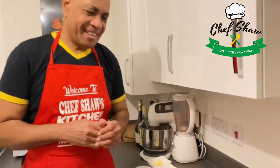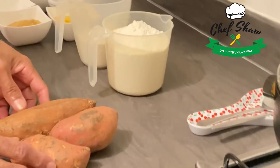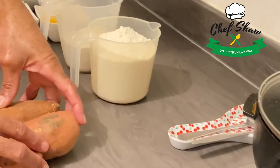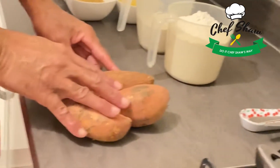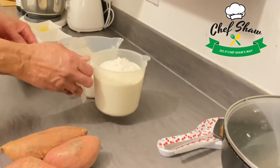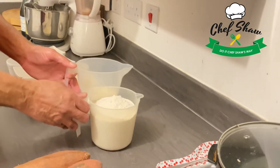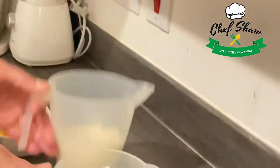For my sweet potato sugar buns, I have three sweet potatoes and I think I'm going to get a cup of sweet potato out of these. I'm going to grate these, and I have five cups of flour — four in this cup and a cup here.